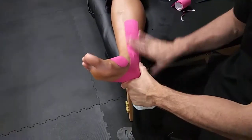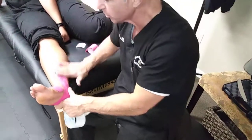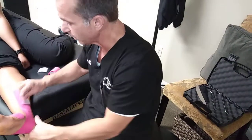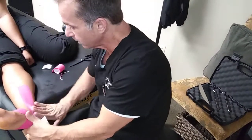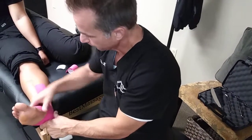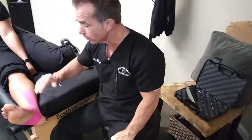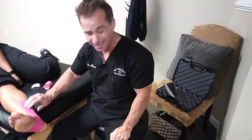We're hoping this tape anchors and facilitates that posterior tib, so that maybe in the next couple of days and weeks it takes some of the pressure off the work that that posterior tib is doing. And again, that's taping for posterior shin splints, posterior tibial tendonitis. Dr. Ray with Jerrica at Bradford Family Chiropractic. Thank you.